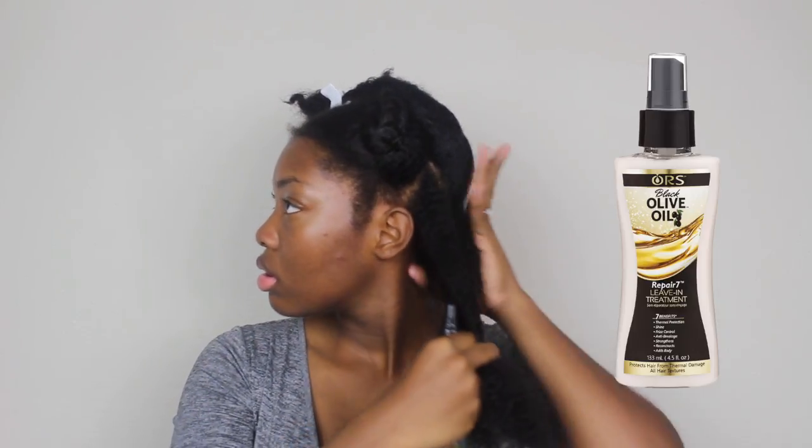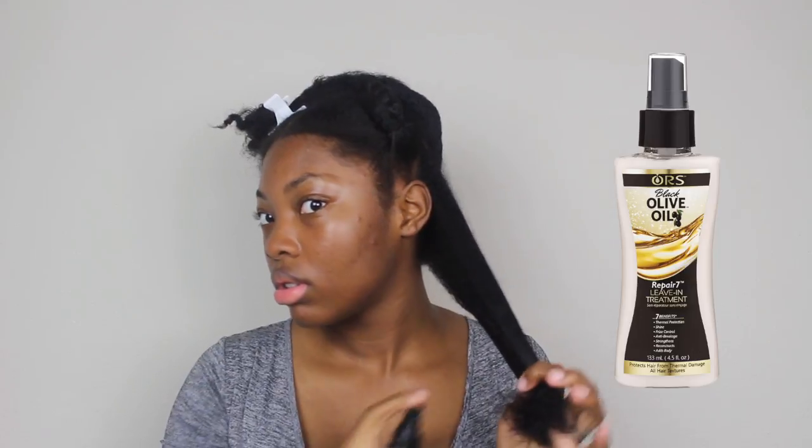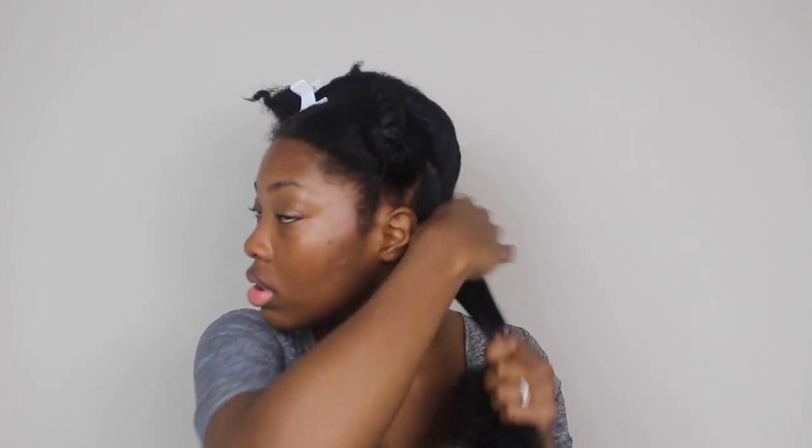After each section is unbraided I'm going to go in with the leave-in treatment — it's part of the Repair 7 line, which has seven benefits. I massage it through the section focusing on my ends and then through the full section, and then I brush out the section thoroughly using what I call a wig brush.